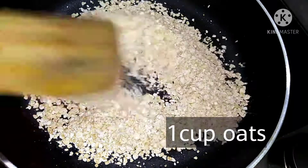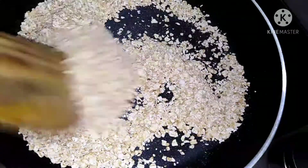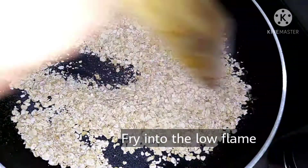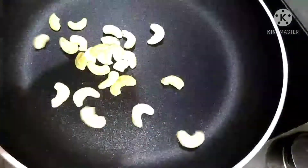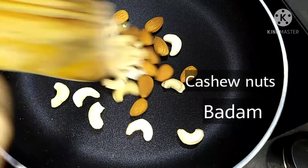First, put a cup of oats in the pan. Just fry the oats for 2 minutes.